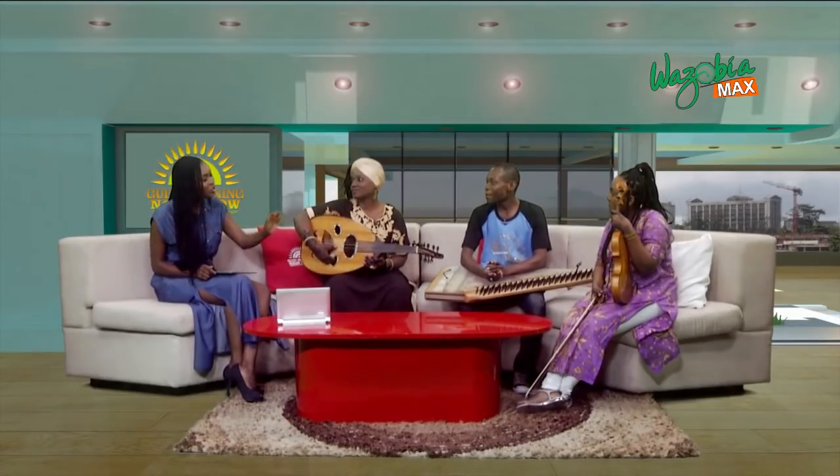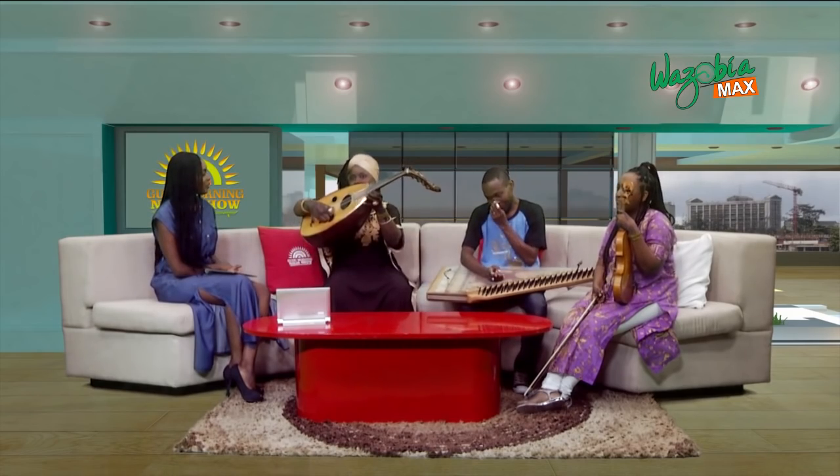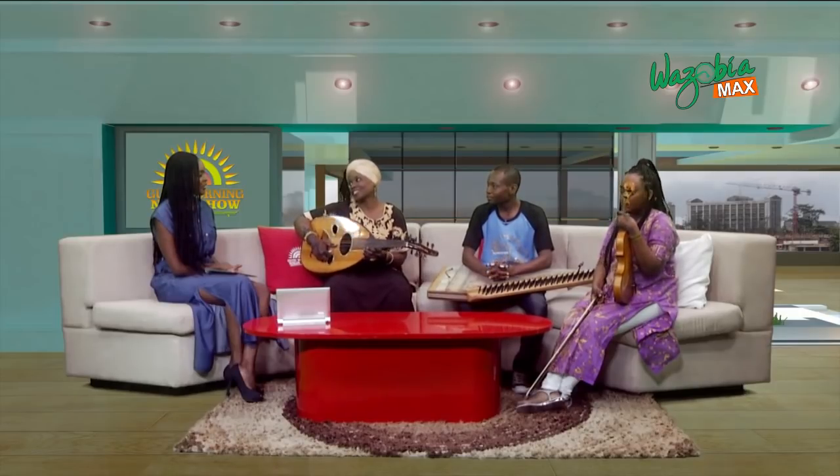First of all, describe all your instruments for me. This is Oud — O-U-D — Oud. It's the grandfather of the Beatles for the history. And it has six strings, it's double, double, double, double, and it's fretless with no frets, so it's a fretless instrument.